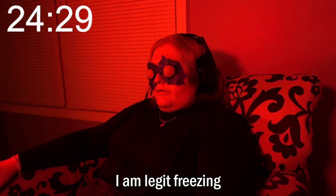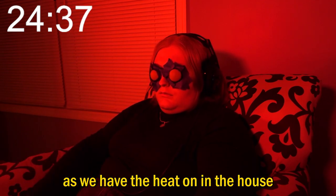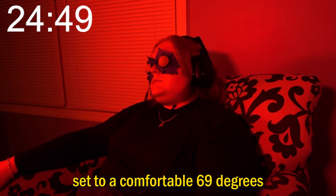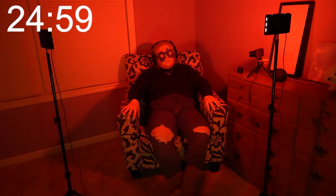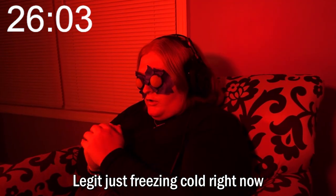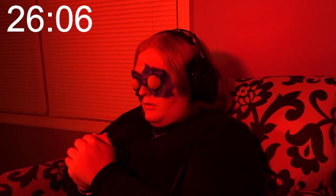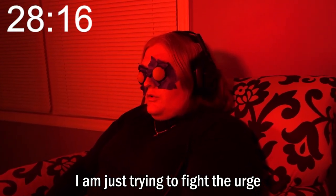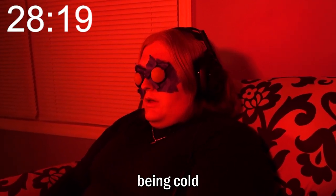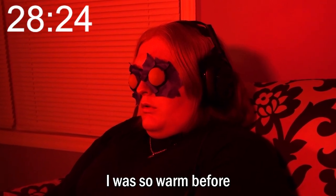I am legit freezing. And this makes no sense to me as we have the heat on in the house set to a comfortable 69 degrees. Why is it so cold in here? I was just so warm. I'm legit just freezing cold right now. I was just warm, but now I'm just so cold. I am just trying to fight the urge of being cold.